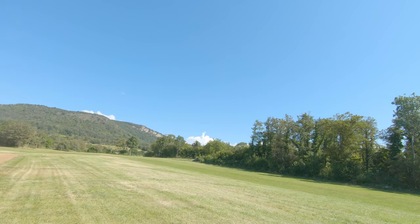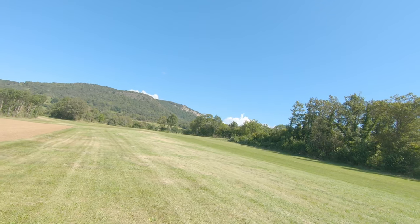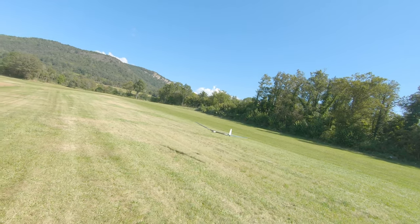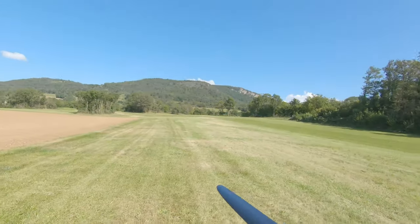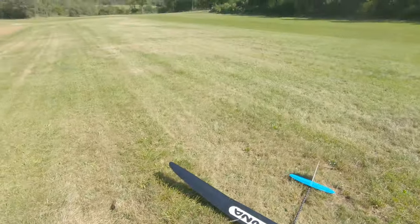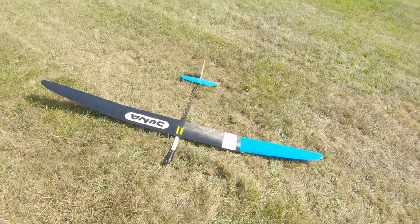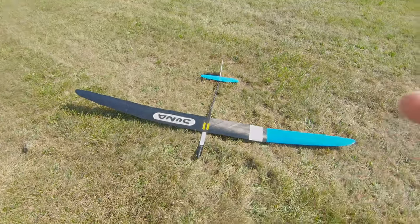I think you get it — I think I've said enough. I need to end this video because otherwise I could fly for hours with this glider. I just love it, as you can tell. If you have any questions, drop them in the comments below — I'll be happy to reply. Thanks for watching and see you next time, bye!